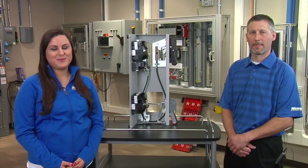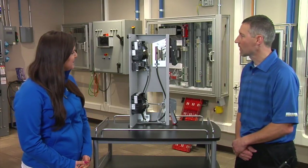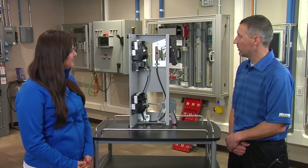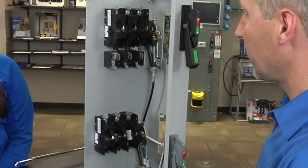Hi, I'm Morgan here with Werner Electric Supply, and I'm here with Eric talking about disconnects. Eric, what do we have here today? This is the newer 1494U Allen-Bradley disconnect switch. The U in the part number stands for universal.